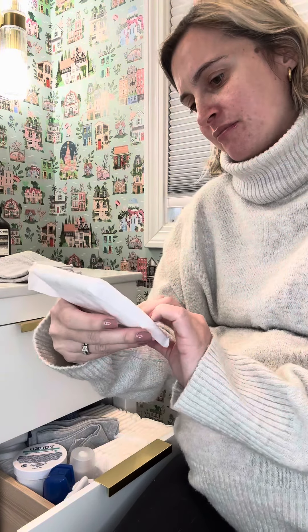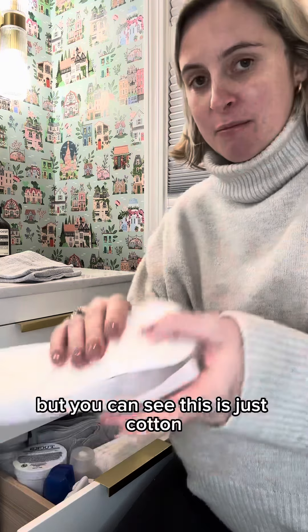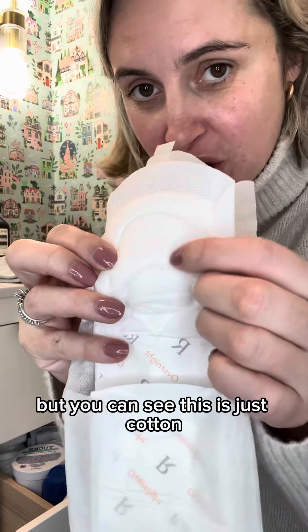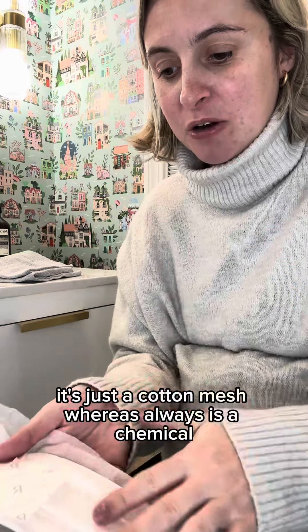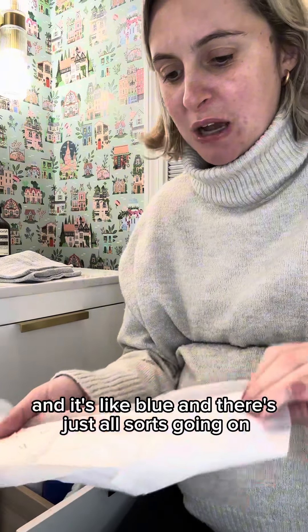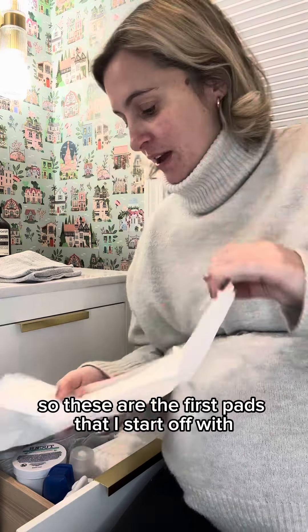I like to use Rael pads — it's spelled a bit oddly but these are the overnights. You can see this is just cotton, a cotton mesh, whereas Always is a chemical — it's blue and there's just all sorts going on. These are the first pads I start off with.